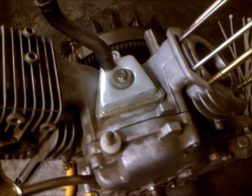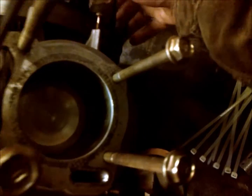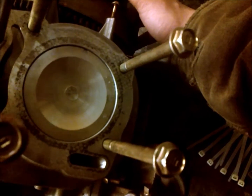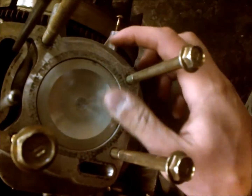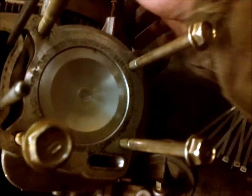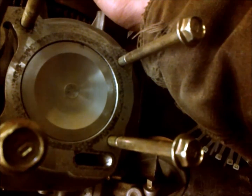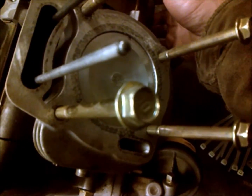The first thing you want to do is get it to the compression stroke. The compression stroke is when your piston is coming up into the stroke where both valves are closed. When the piston is at the top, both valves should be fully closed at that time.